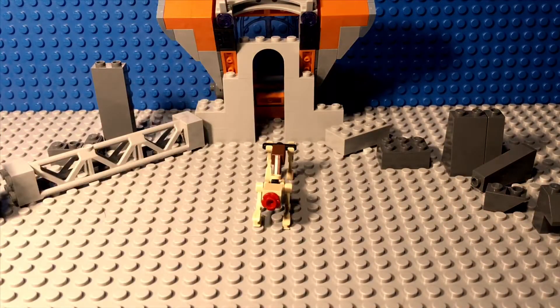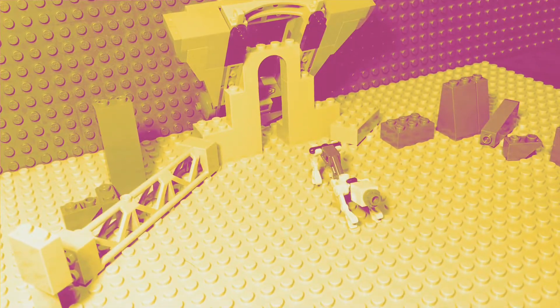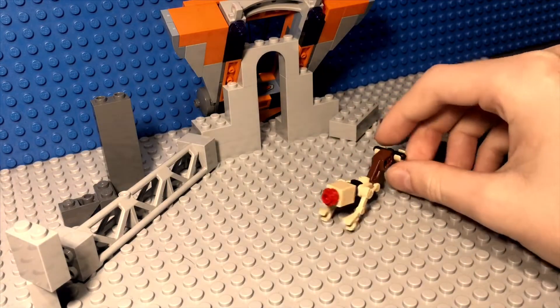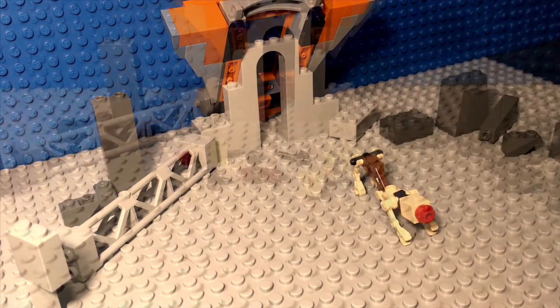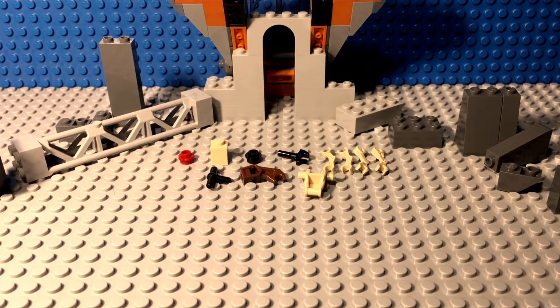Hey guys, Ben here from Ben's Bricks in Motion, and right here from everyone's favorite year, 1989, we have the brand new Lego Stranger Things Demodog Build. There's a totally tubular total of 11 pieces required to build this creation.